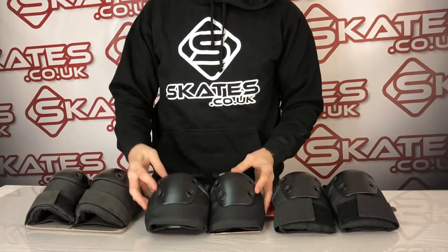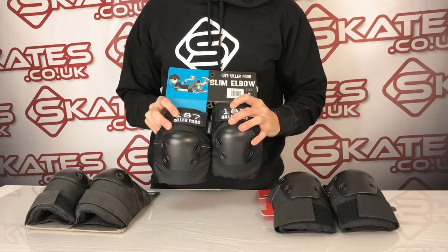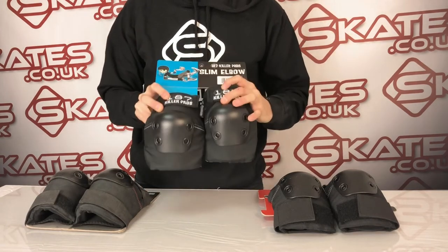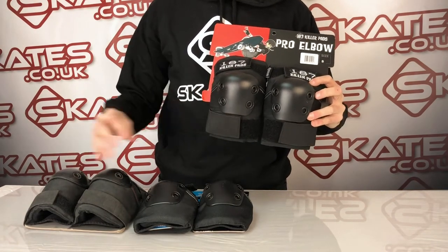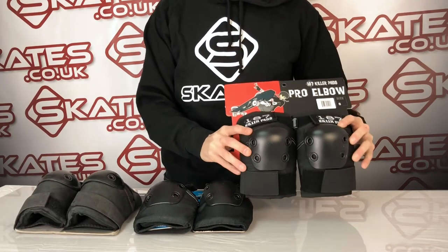The slim is very similar to the standard, the only difference is it's a bit lighter. So if you need a little more flexibility and less of a bulky feel on the ride, then this is suited. The pro level ones are the top ones — they have the benefit of the slim but also the level of protection that the originals have, so you've kind of got a choice between the three styles.